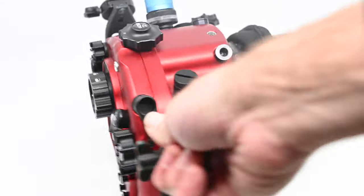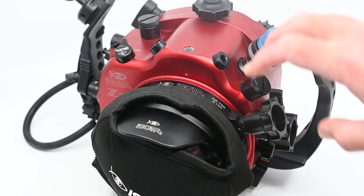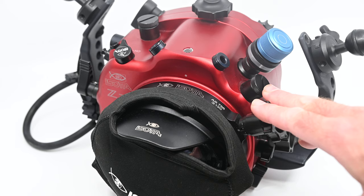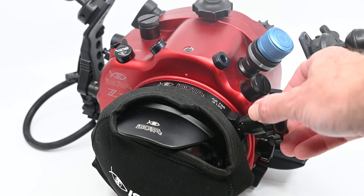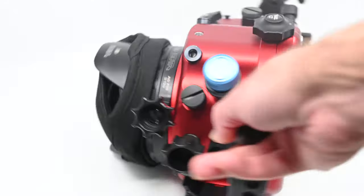We have the ability to work with both the new Nikon Z lenses or the older Nikon-style lenses that will work on the Z, leveraging the FTZ adapter, so we can bring both zoom gears through.